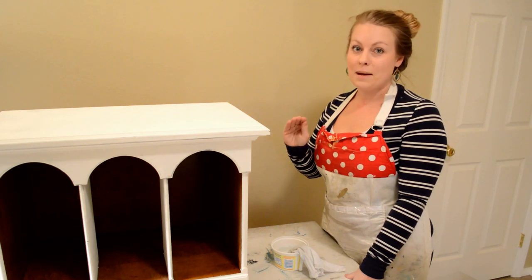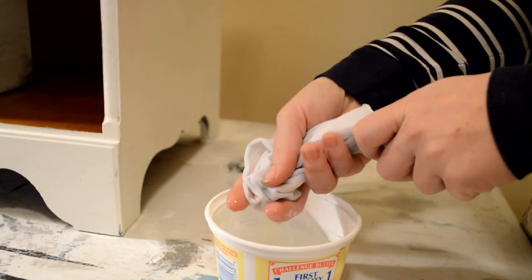Alright guys, it's time for the last step: Wet Distress. I'm going to put it on pretty thick.